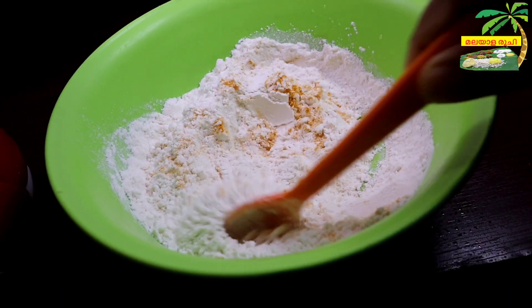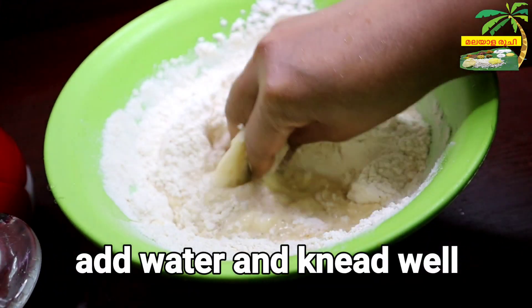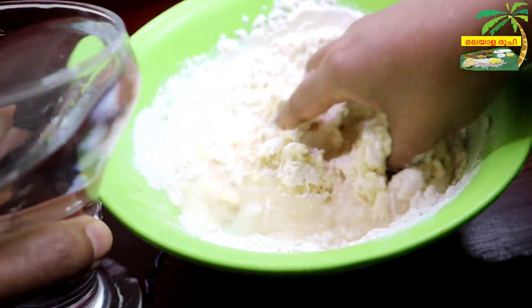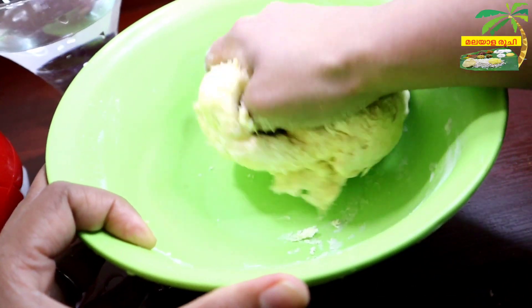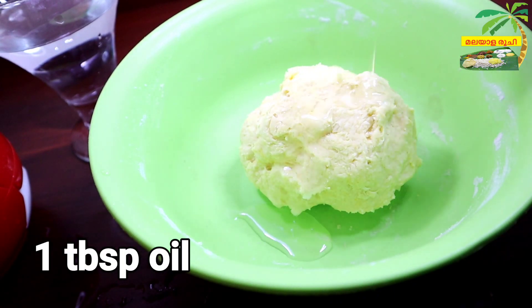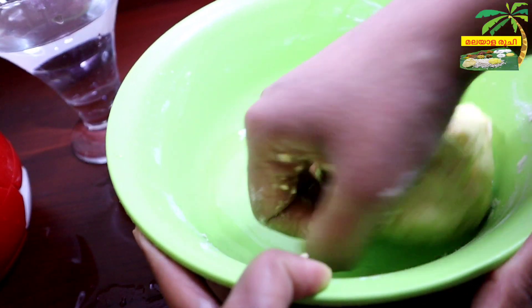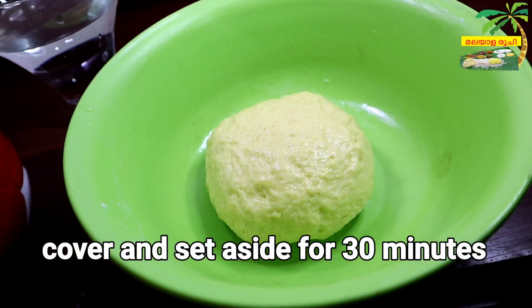We will start with a spoon. Put in a sauce. Add 1 cup of tea, then add 1 tablespoon of soy sauce. With the same texture, add 1 tablespoon of soy sauce.